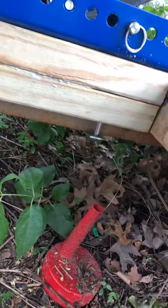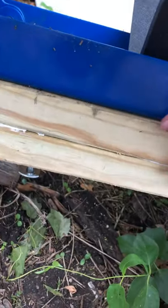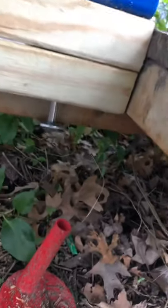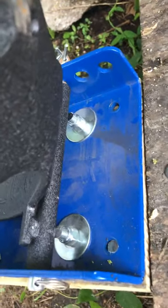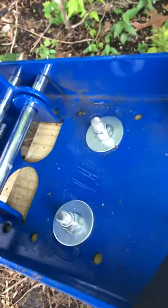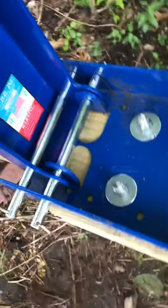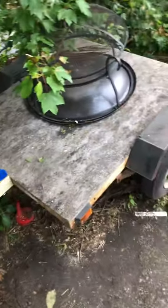I took some u-bolts, glued a couple of 2x8s together, and bolted them — had to cut them down with a grinder. This thing doesn't go anywhere. Perfect. I've got something to haul my scooter on.